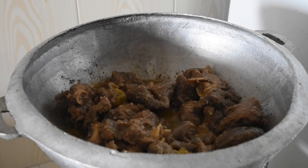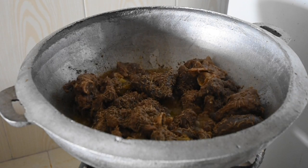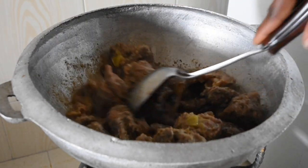We usually use prekese in soups and making drinks. At this point I decided to add some cumin seeds — this is optional, so if you don't have access to it you can omit it entirely. But if you do have access to cumin seeds, by all means add that for that extra flavor.